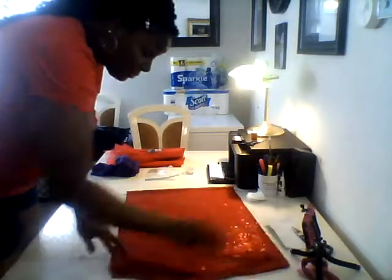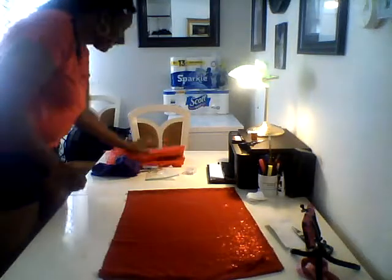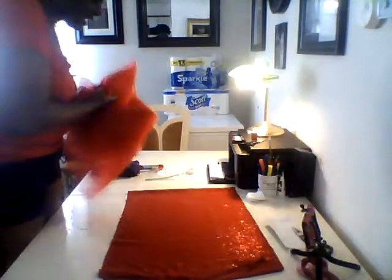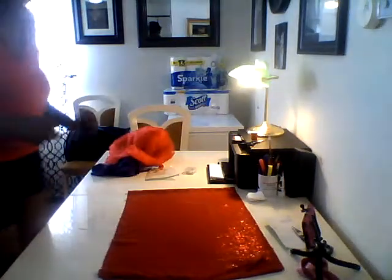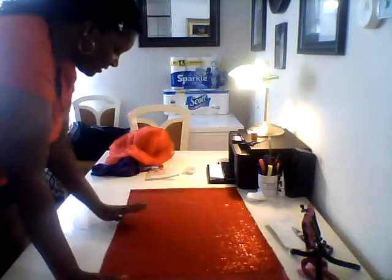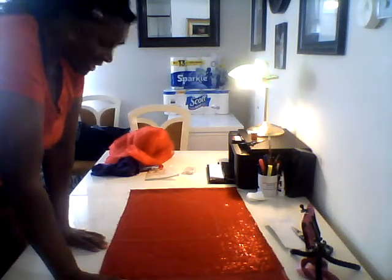I'm going to cut it, and I'm going to hand stitch it and put it together. I'm going to make her a little tutu — it's red — and then we'll be back and show how pretty and adorable she looks and how it comes out.